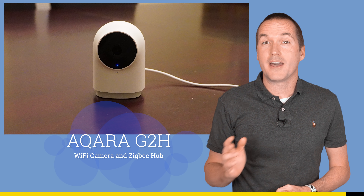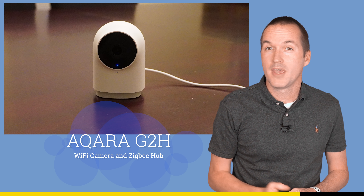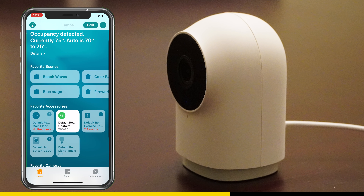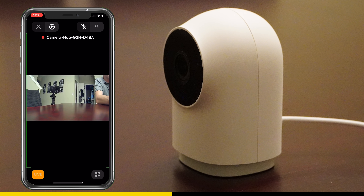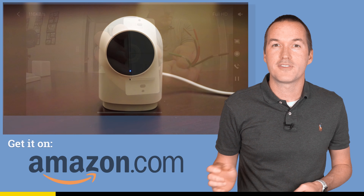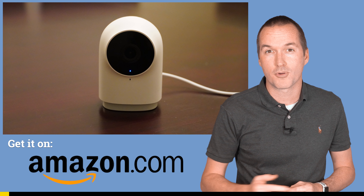This video is sponsored by Aqara and their new G2H indoor WiFi security camera. The G2H offers crisp 1080p video compatible with the iOS HomeKit secure video platform, and also acts as a hub for Aqara Zigbee home automation switches and sensors, allowing you to add them to both the Aqara app and your Apple HomeKit interface. The G2H is available now for $69 worldwide — check it out using the links in the description to support this channel.